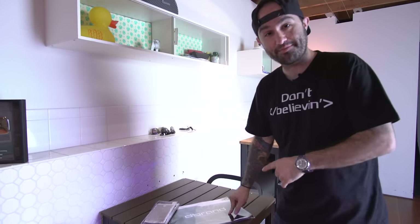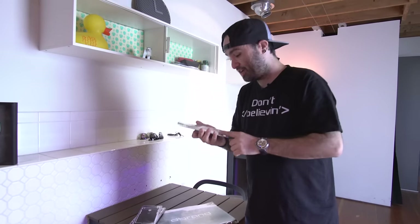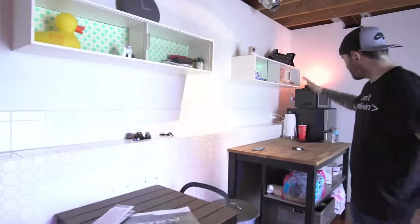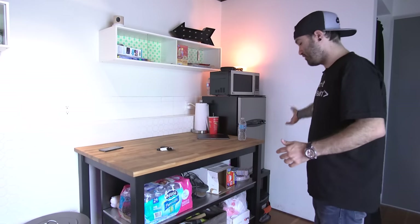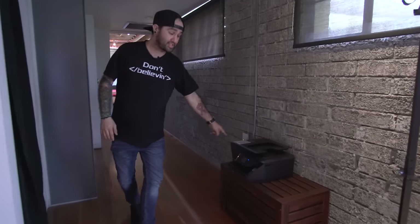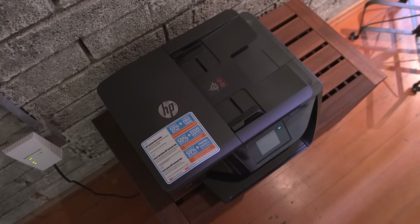Moving on to the kitchen area — there's a table here, I've got some dbrand skins, shameless plug, including some OnePlus 3 concrete ones I'm pretty excited about. The OnePlus 3 review is coming up very soon, so hit that subscribe button. There's a little island, a microwave, and a refrigerator. On the other side I did a video on this HP printer — I actually use it more to scan stuff to my phone than to print, which I never expected.